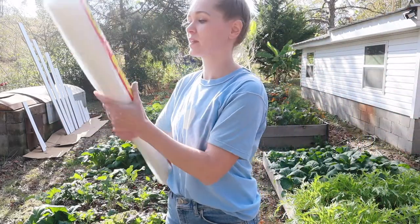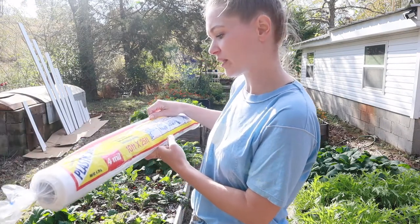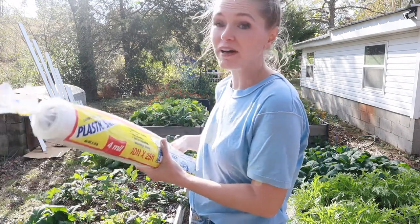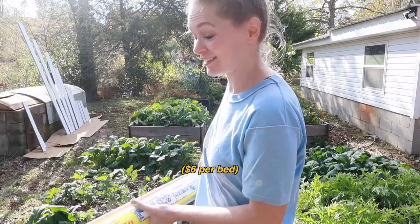We've also got this kind of all-purpose plastic sheeting. I think they're selling it at the hardware store mainly as a drop cloth, but it's clear and it's plastic, so we're gonna use it to protect our garden beds from frost.